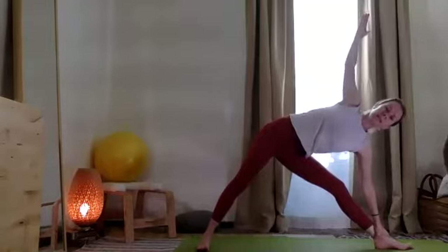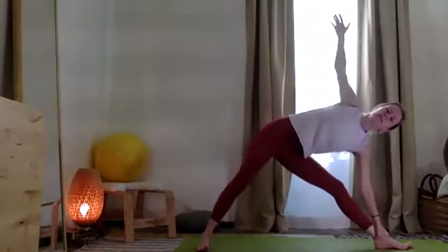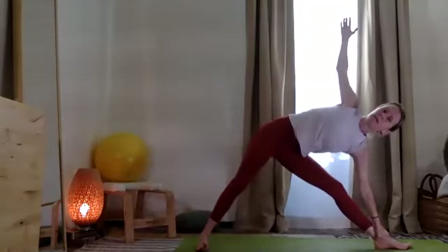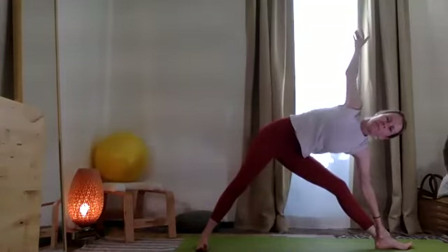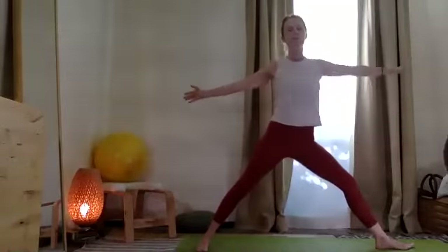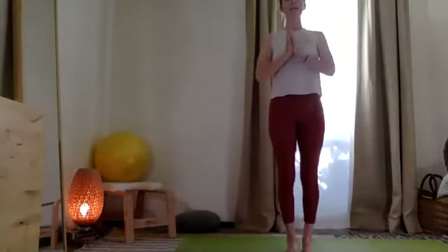Coming down, hand can slide through to the tobillo — the ankle. Extend la rodilla, la pierna — stretch. Finding your long, long side body and long through the inner thighs. From here, exhale, push through the feet. Turn the ten toes in. Scissor the feet in, in, in.